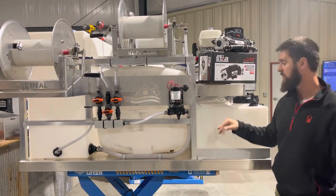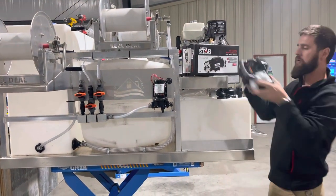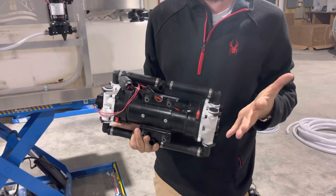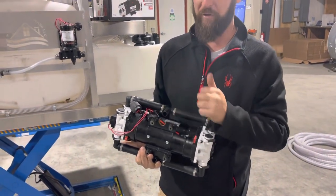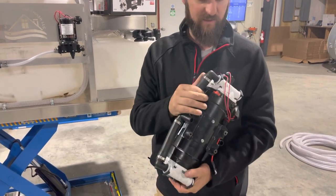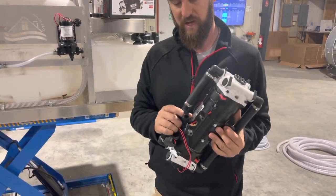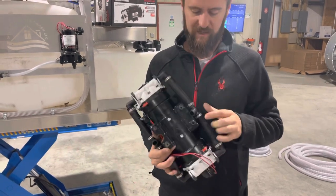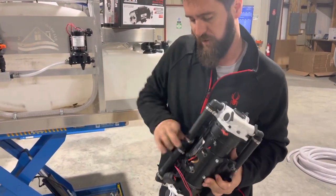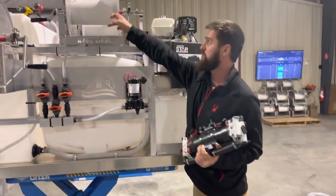So let's talk about the discharge side — this will also need to be three quarters, and the pumps come that way. We can look right here at the way they're made. This is a three quarter T fitting — that's your suction, that's your discharge. You can pivot them and orient them how you want, but all of that will need to be three quarters as well, going up to the hose reel.